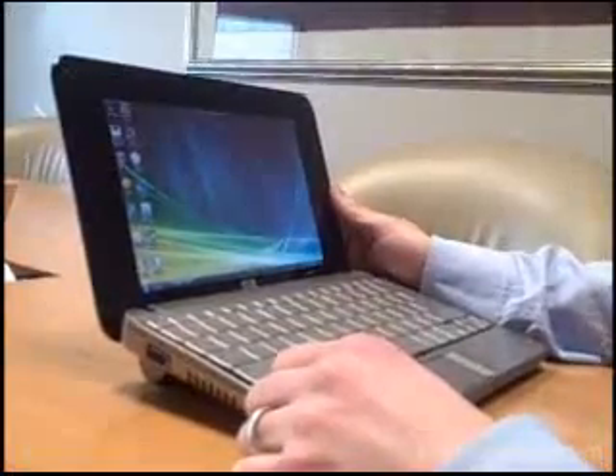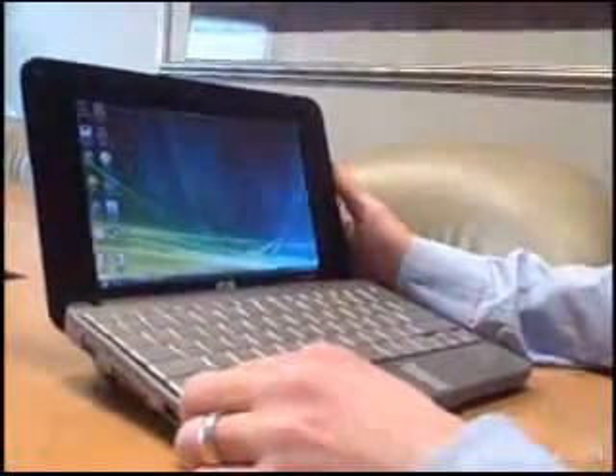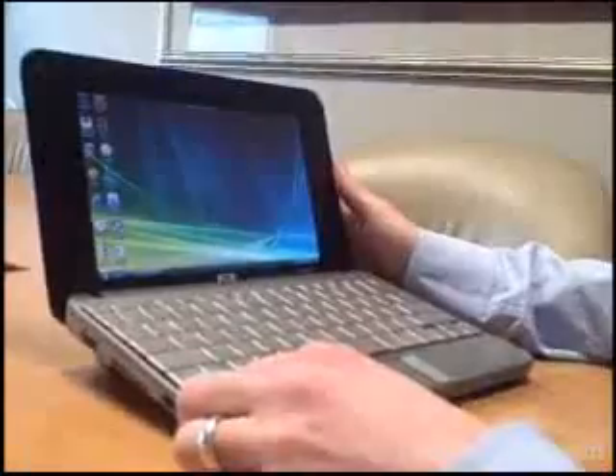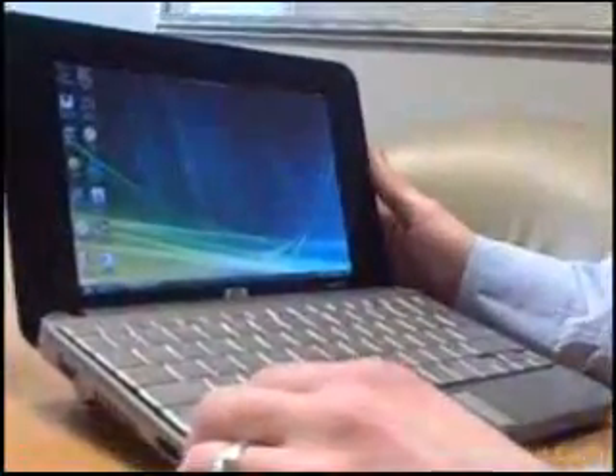That's pretty much it for this particular look at the HP Compaq Mini Note 2133. We'll be putting this system through our paces and will bring you our test results very soon.